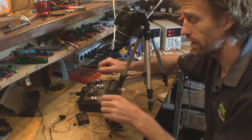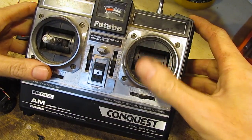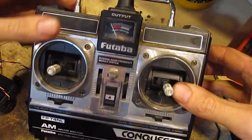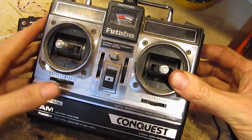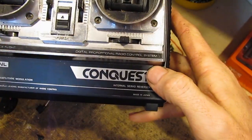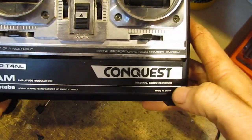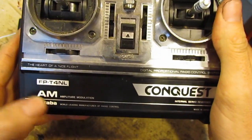All right, before we take it apart, we'll just have a closer look at the exterior. Throttle on the right, which is not the way I like to fly, so I might swap this over. It's got a little power output gauge on there, big switch on the front. I don't have batteries for this. It says here: digital proportional radio control system. Well, I thought these were all analog, but we'll have a look inside. Amplitude modulation AM.